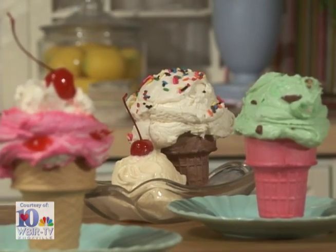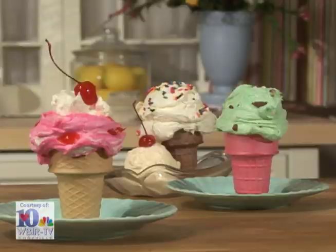Serve these up with a real scoop of vanilla ice cream and this will be a double dip of delicious decadence. Just remember, have fun, make it, and make every day a holiday.